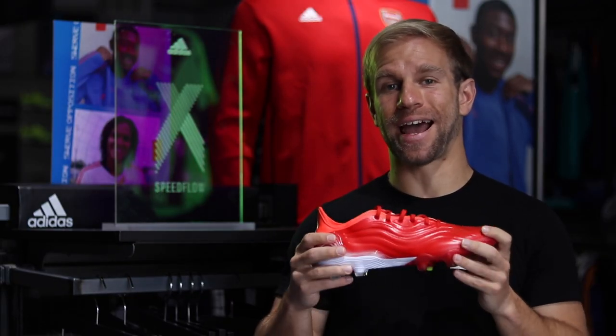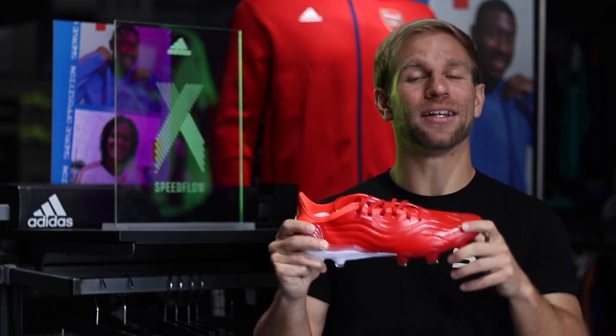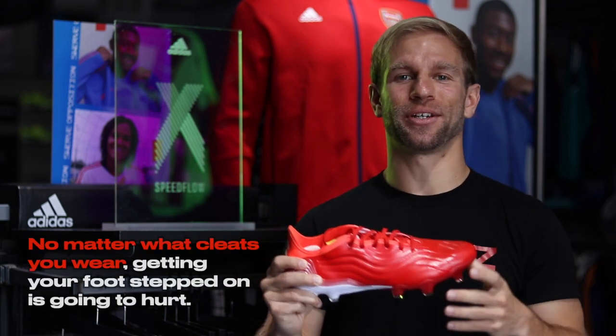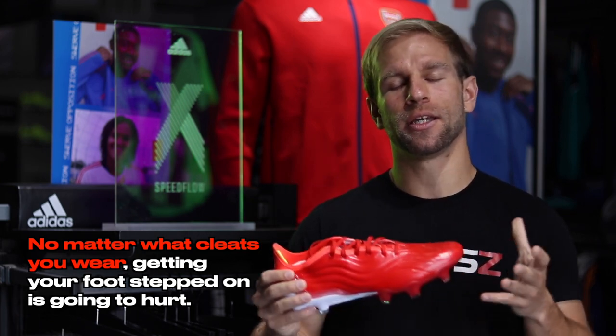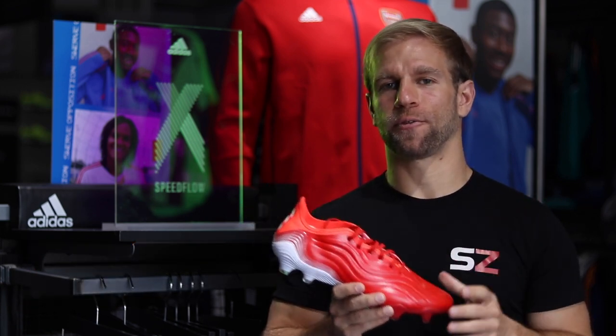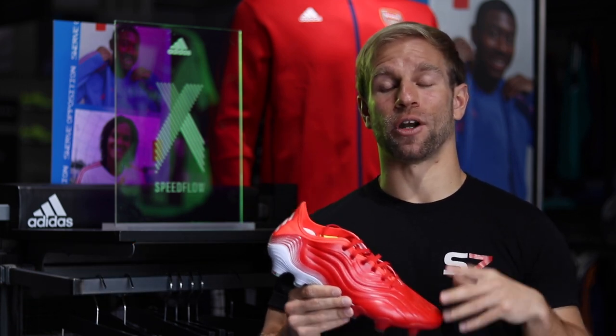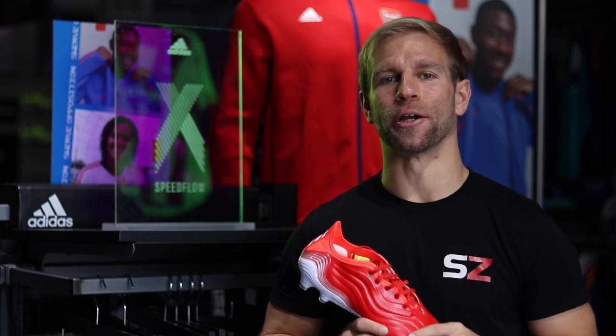But at the same time, if you get stepped on in leather cleats, it's still going to hurt. You're still going to feel it — metal studs or not. Even if someone was wearing flats and stomped on your foot, it would bother you. So don't be afraid of the contact, don't worry that your cleats don't offer enough protection. Get the shoes that help you perform the best and go play your game.